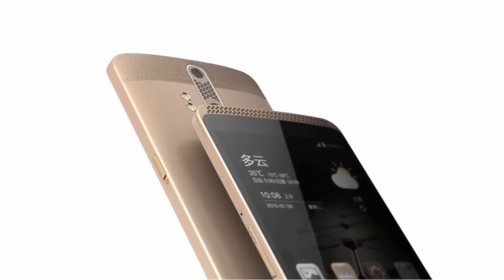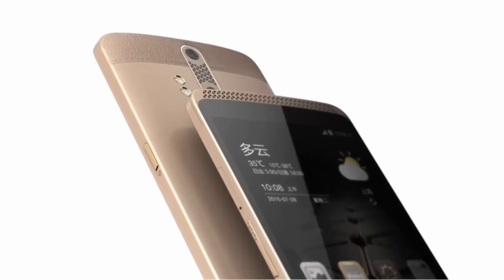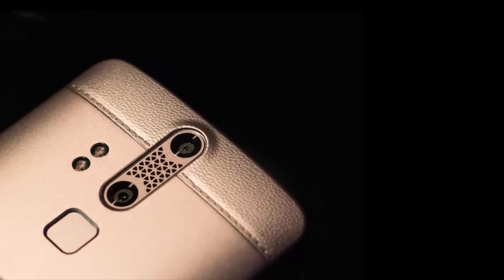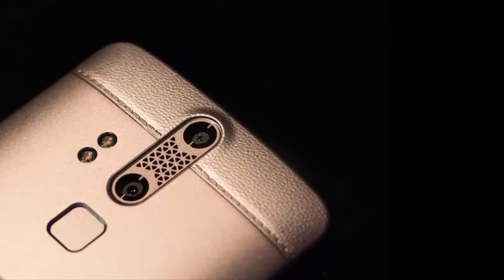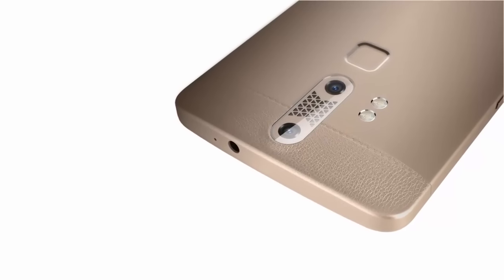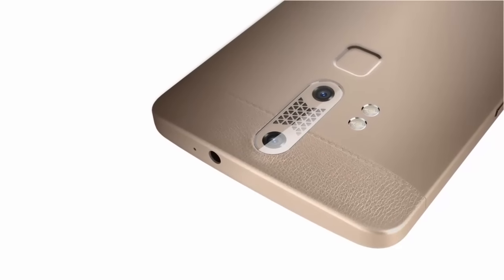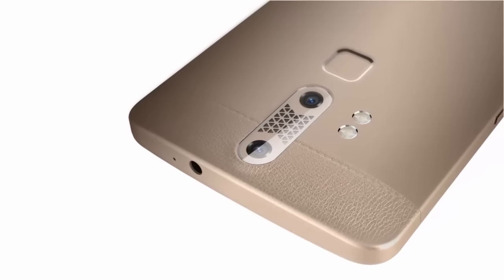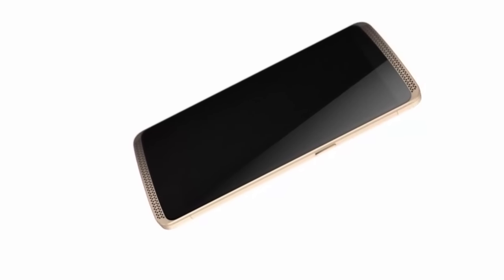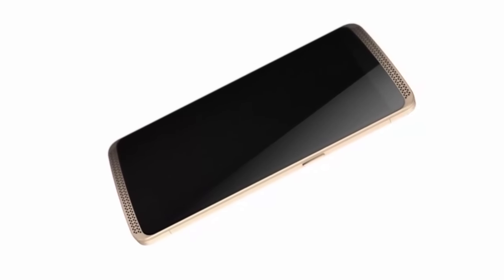Hello everyone, today I am going to talk about the ZTE Axon. ZTE today announced the ZTE Axon Luxe during the announcement of the Axon in China. ZTE had a few surprises to reveal. As we already assumed, the Chinese version of the smartphone has a fingerprint scanner on the back. Another difference is that the handset features leather-like material at the top and bottom.